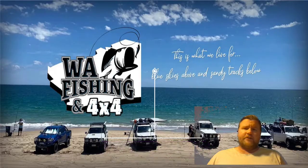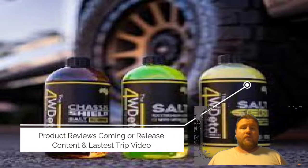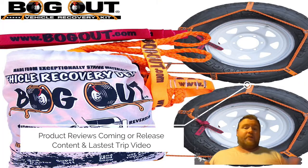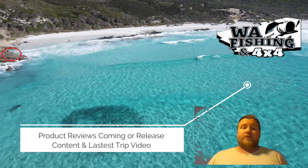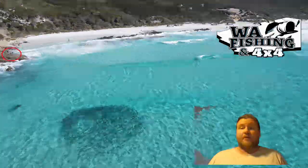Just before this goes up, we do have product reviews coming forward as well as a latest strip — I'll put that in the description. Depending on when you see this video, some of this stuff may already be there, so have a look at our list of videos.